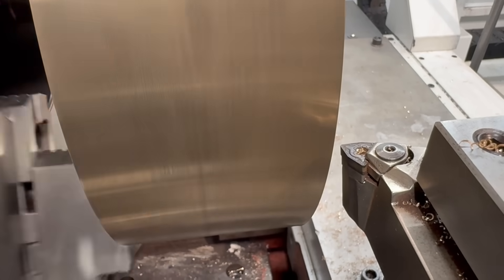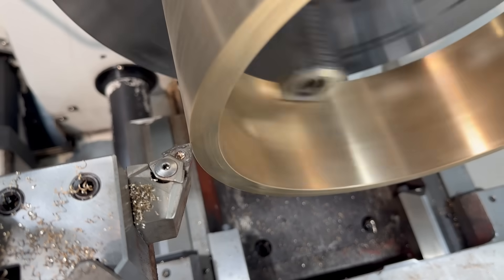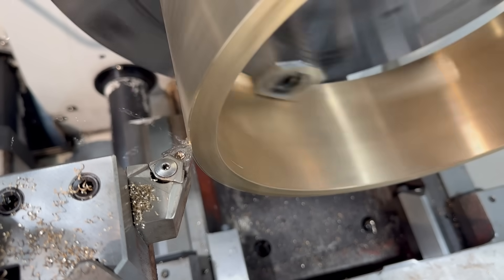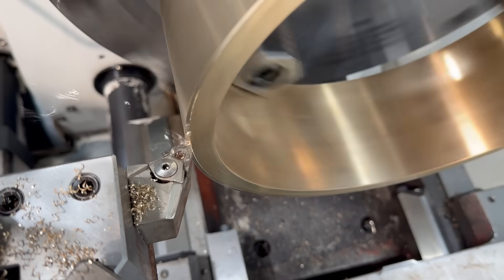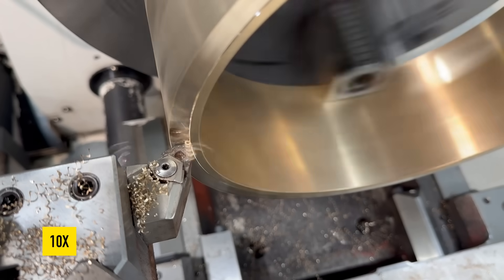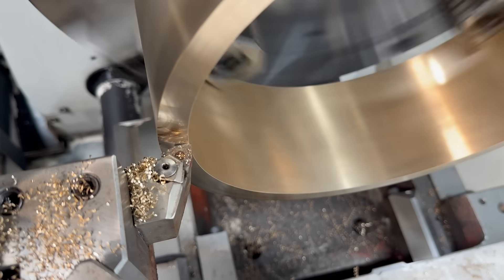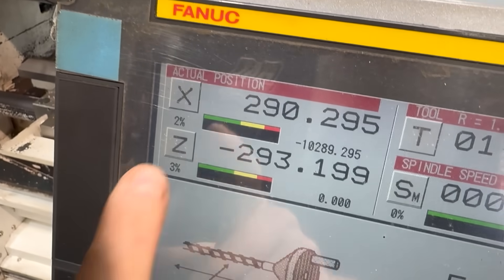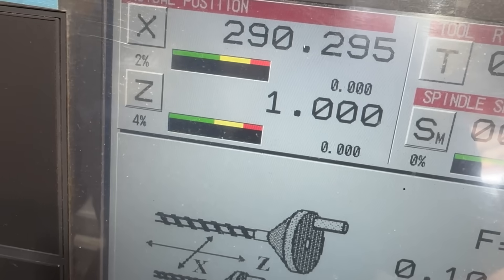So we're going to take a cut, re-measure, give it a tiny little feather cut, re-measure, and then adjust our Z to the final pass. We'll call it 107mm. Then we take it down to zero — and we're at our 106mm.